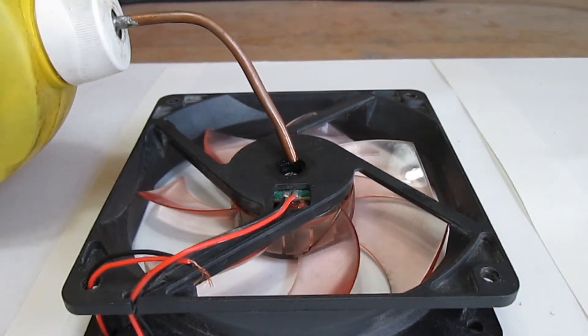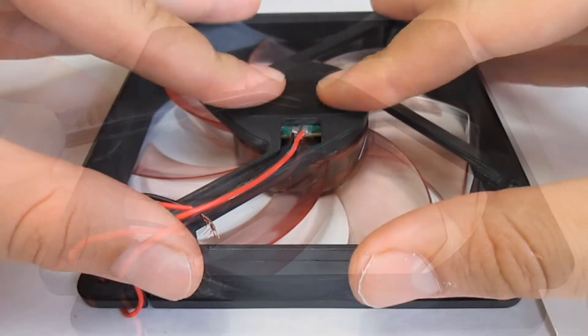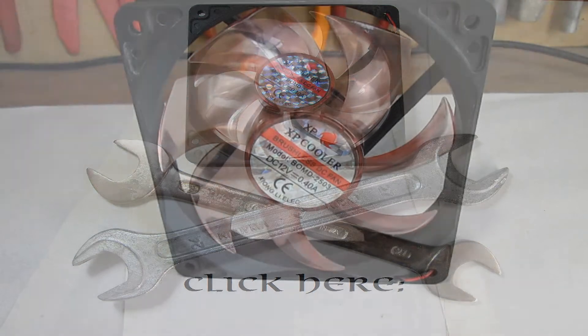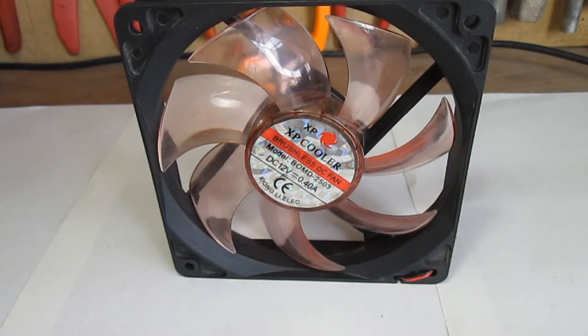All we have to do now is lubricate the fan and close up the bearing. You can also check out my basic PC fan maintenance tutorial to see how to properly complete the reconstruction. And the Franken-fan is done — all we have to do now is test it.